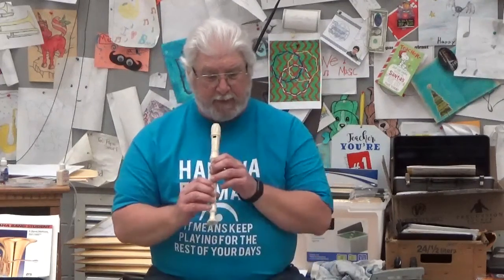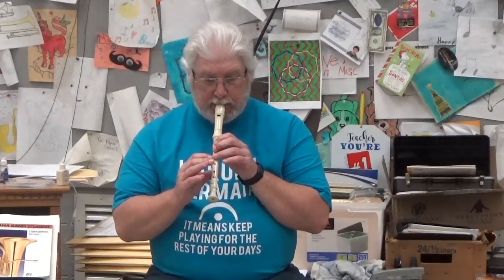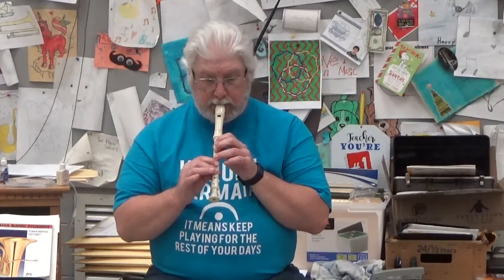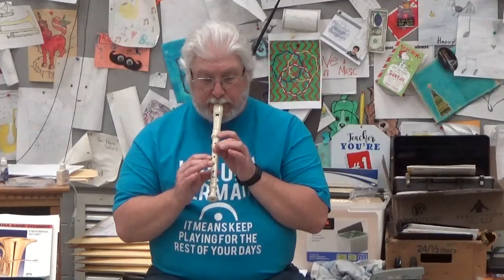If you're in trouble counting it, rewind it and do it over and over again and practice it. Let's play it — one, two, ready, go. Rewind it, play it over and over again with me until it's easy to play.